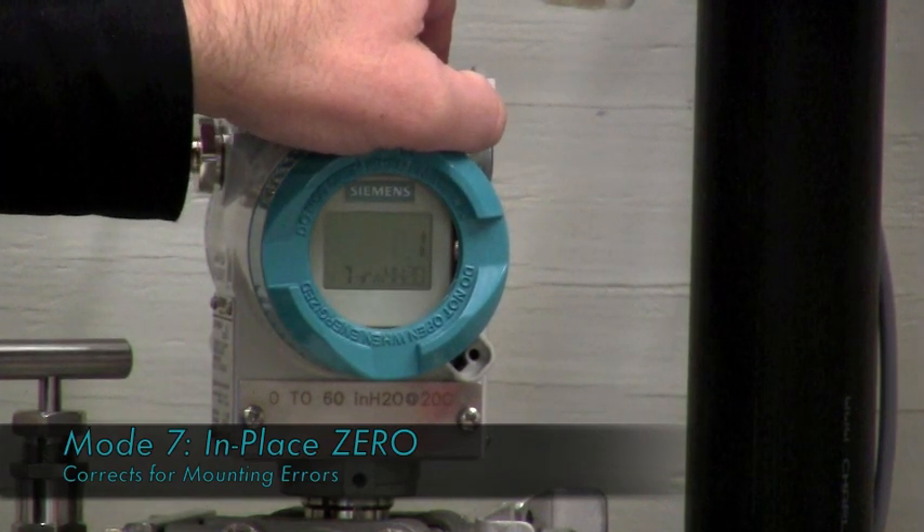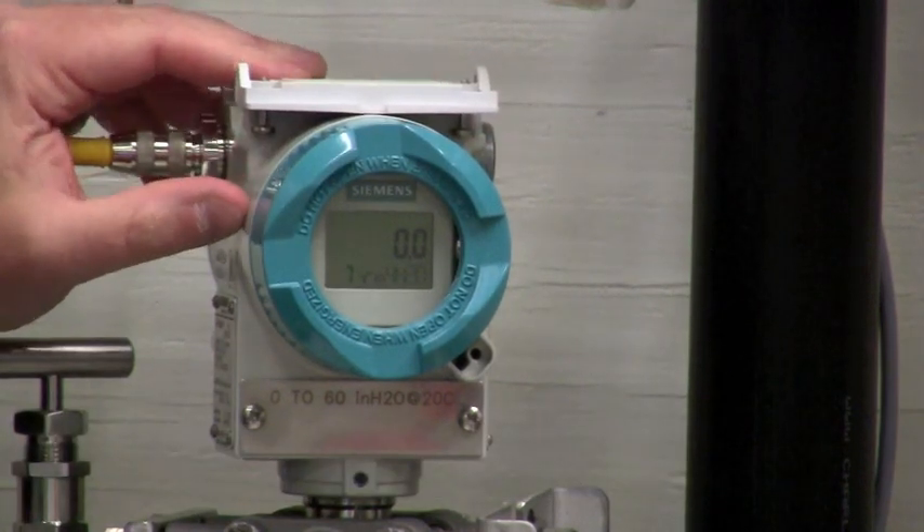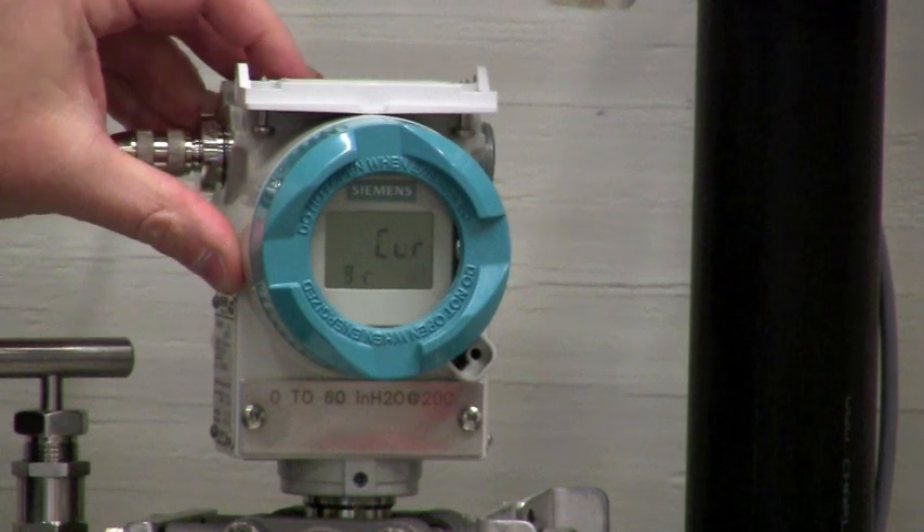I'm going to put this into zero mode for you. Okay, so now we've zeroed the transmitter.